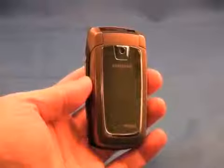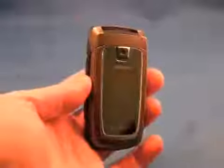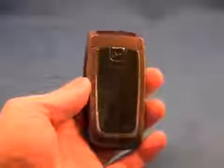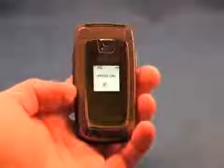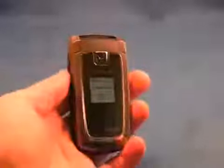You can see it's a standard clamshell that appears similar to many other Samsung clamshells in the Verizon lineup. The flip phone has a very glossy front screen with an external display, which, if we unlock the phone, will show that we've got one missed call. We also have the camera here.